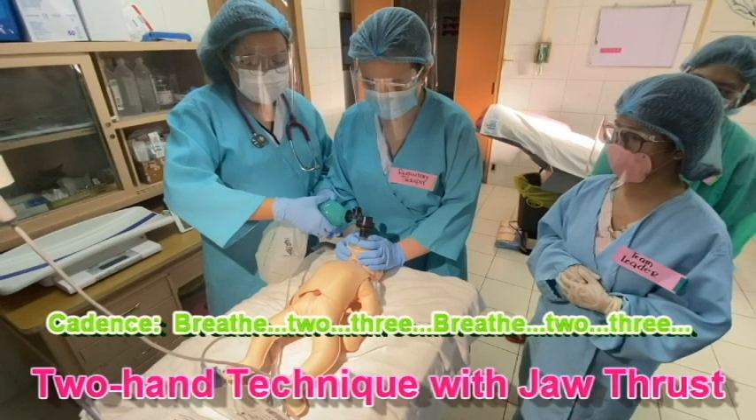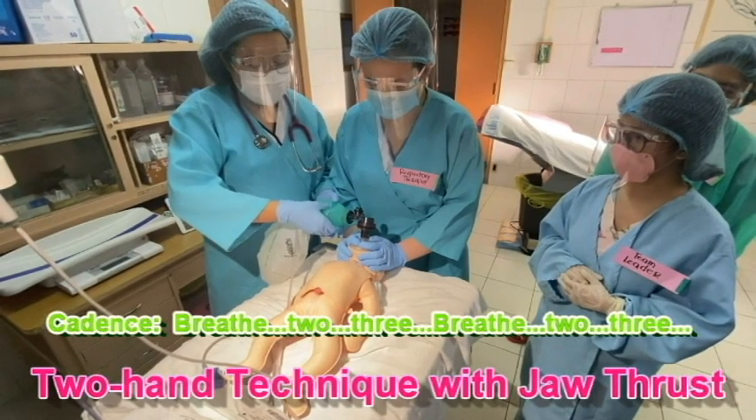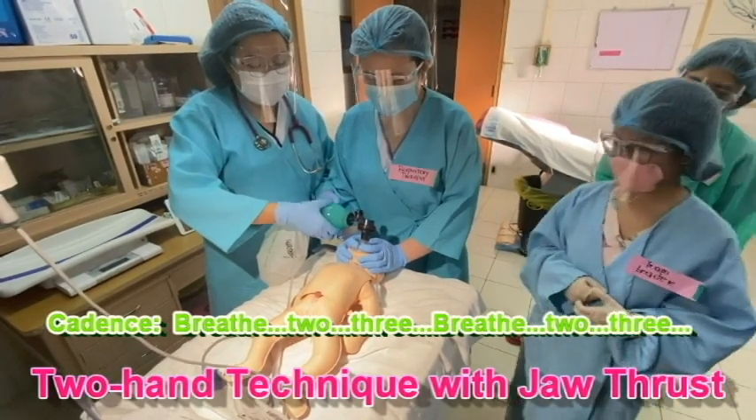Breathe, two, three. Breathe, two, three. Breathe, two, three. Breathe, two, three.